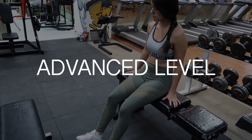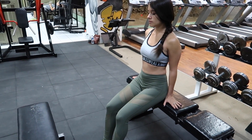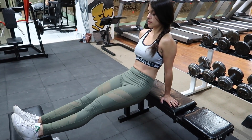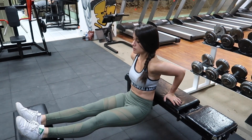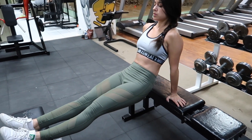And finally, if you want to challenge yourself even further, pull up another bench or another elevated surface and this time place your feet on this second elevated surface. Again, perform a very similar movement by lowering yourself by bending at the elbows. By having your legs elevated in this way, it will further challenge your triceps.